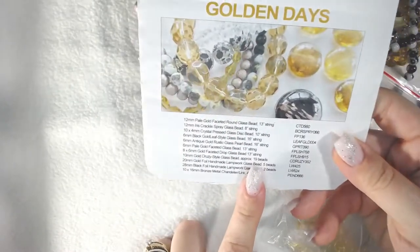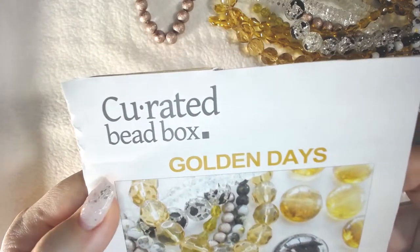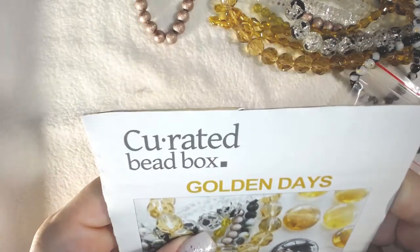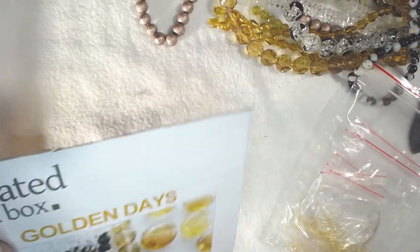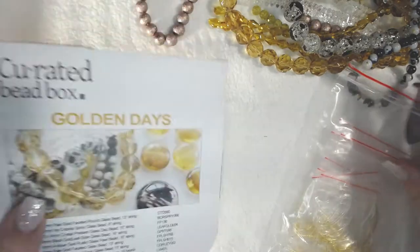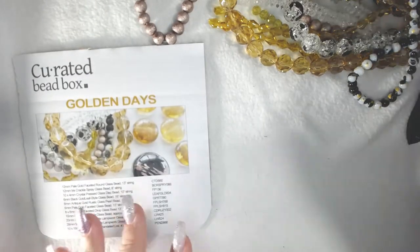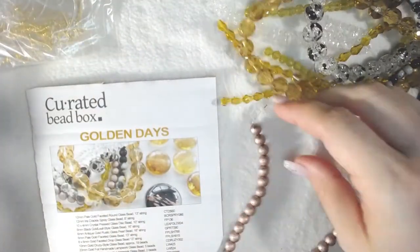This actually came off of the box — this is the inventory list, that's all I have to go by, so I went ahead and cut it off. It's called Curated Bead Box and it's labeled 'Golden Days.' I will leave the link for this box in the description for you guys, and let's get started.